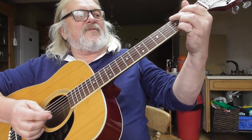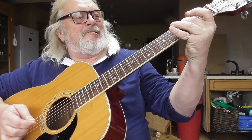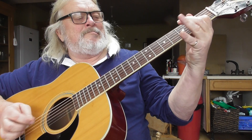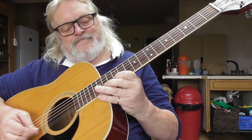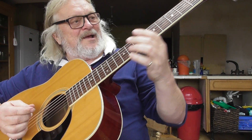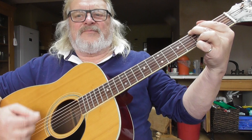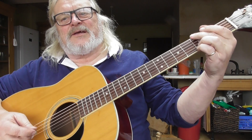But they have a certain sound. It's not bad, you know. They always feel like flat-picking guitars to me.